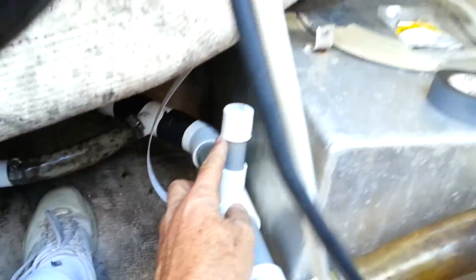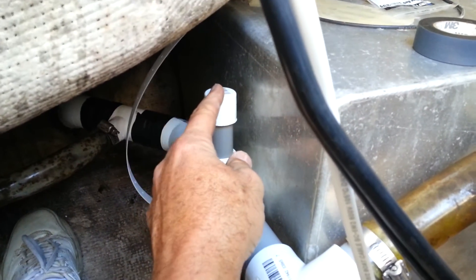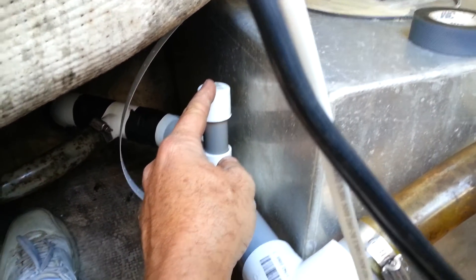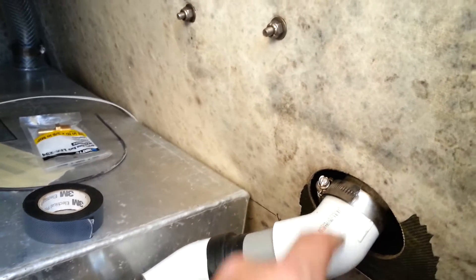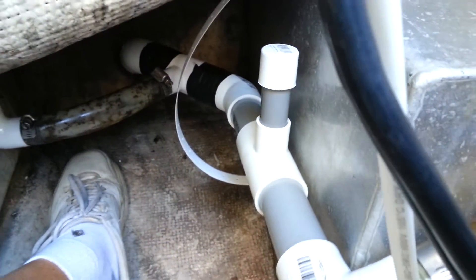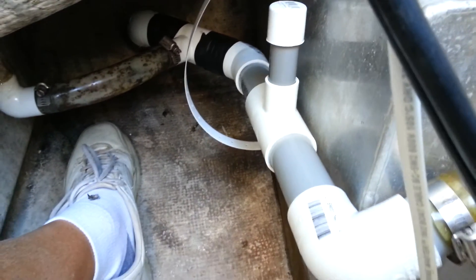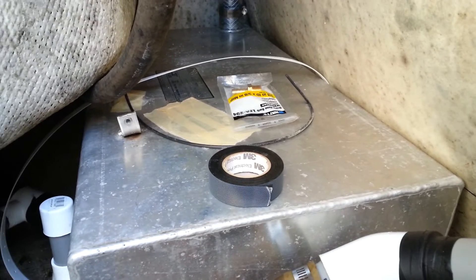That cap you're seeing there will come out — at some point in the near future I'm going to be installing a bilge pump here in the lazarette. I'll have a bilge hose come up to the top, circle back down, and go to that fitting. It will have an extremely high point here in the lazarette so I don't have to worry about water back-flowing in.